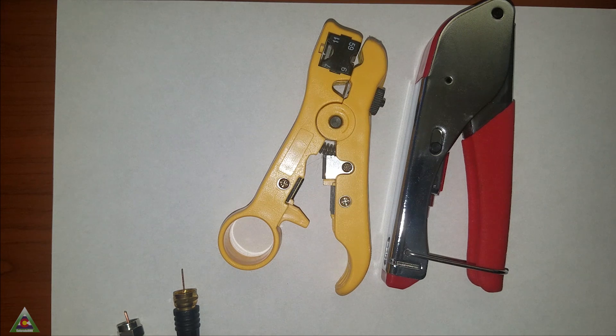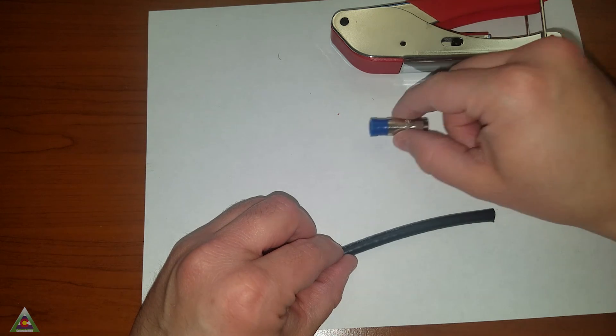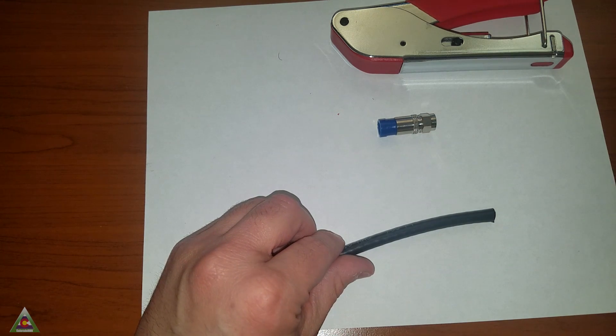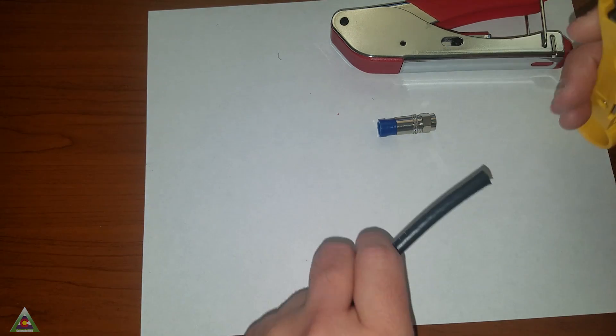So let's go ahead and get started. Here we have a brand new RG6 coax cable and the new connection that we'll be putting on it. We'll start by making the appropriate cuts and stripping it in order to put the connection on it.